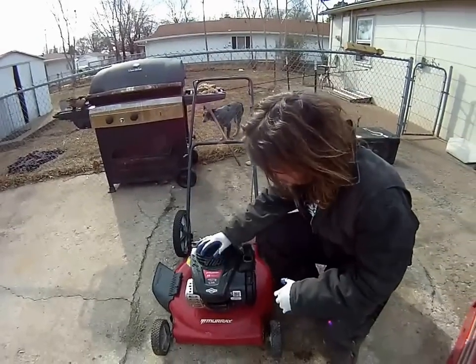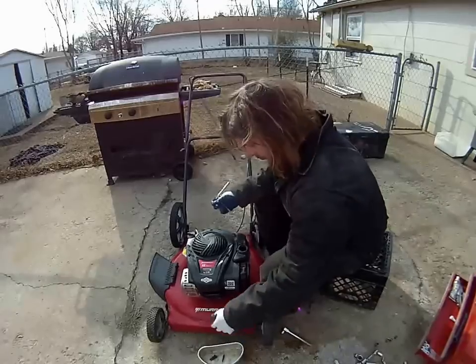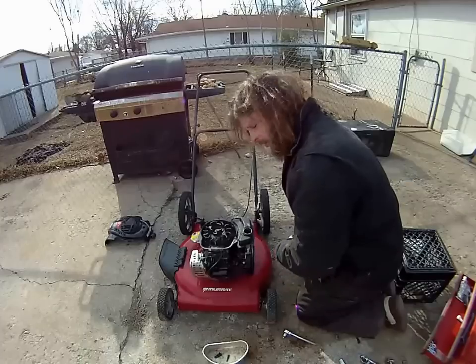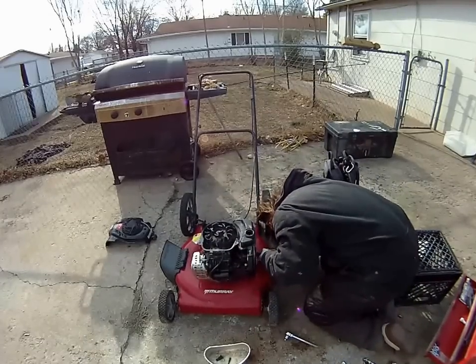Step one would be to pull this shroud off here so I can see what's going on. The next step — it looks like this fuel tank just slides right out of here, but I've got to disconnect the line down below, so I'm gonna do that.